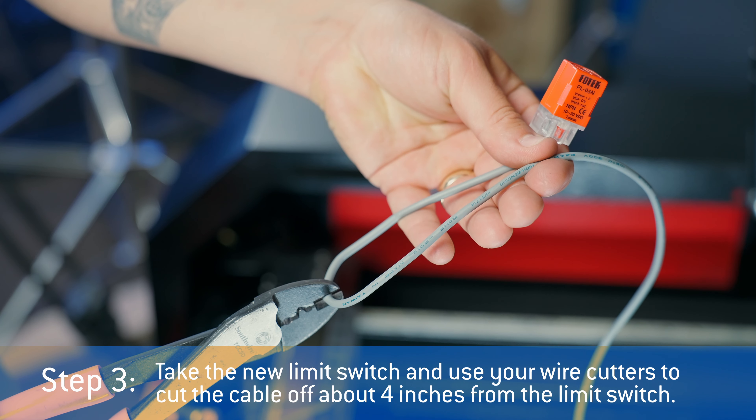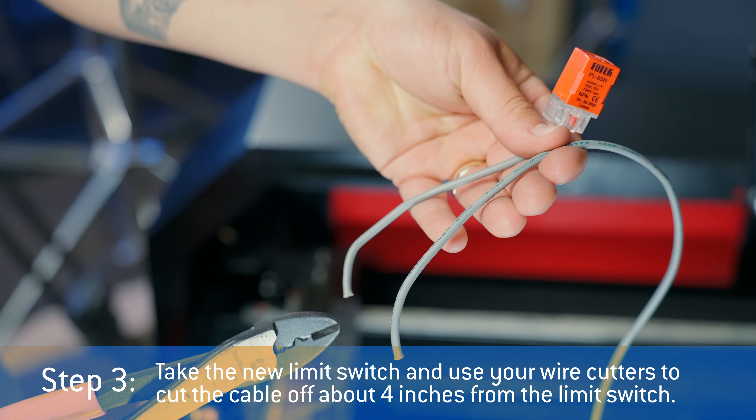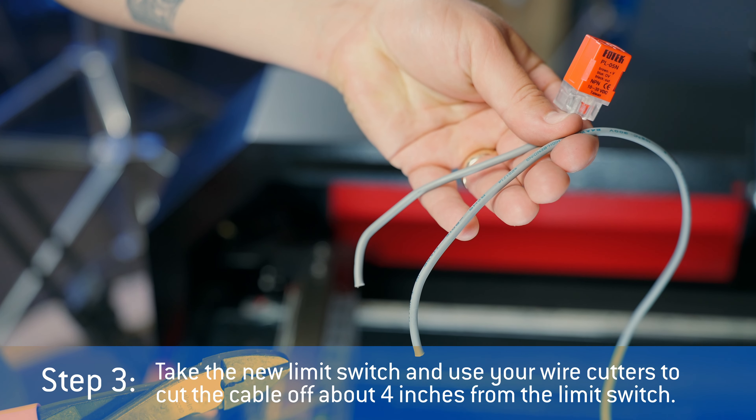Step three: take the new limit switch and use your wire cutters to cut the cable off about four inches from the limit switch.